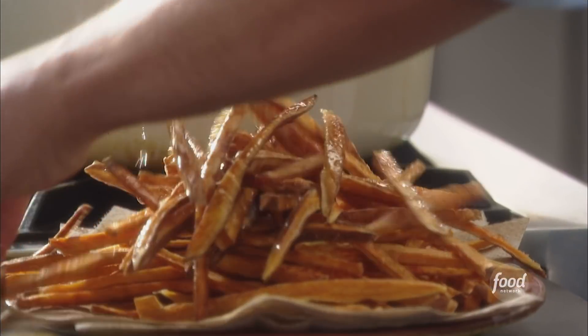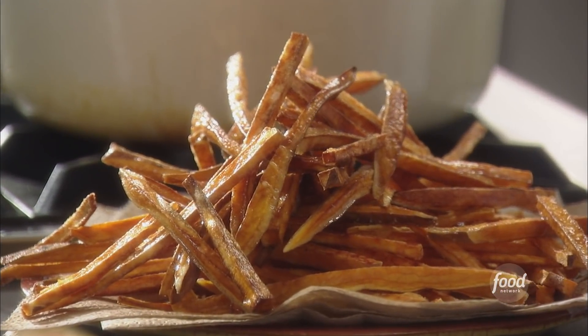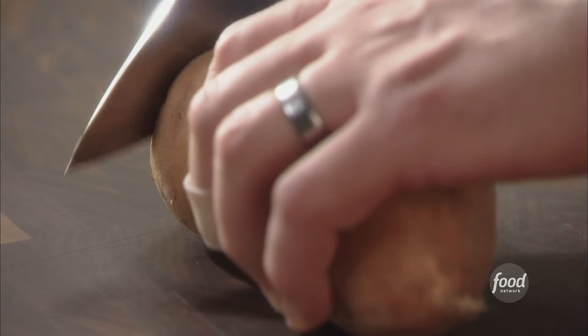We're gonna do sweet potato fries, and I got a great trick for making them extra crispy. And a big ol' sweet potato right here.